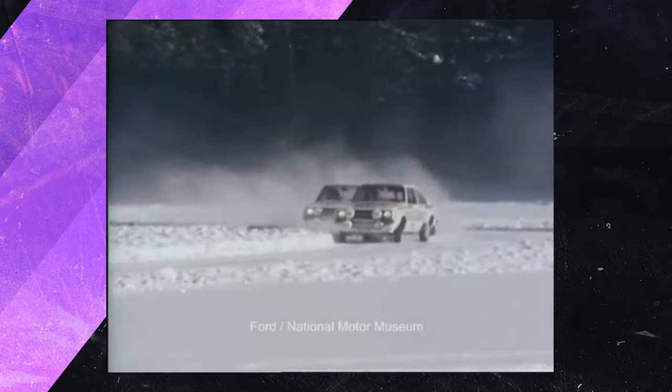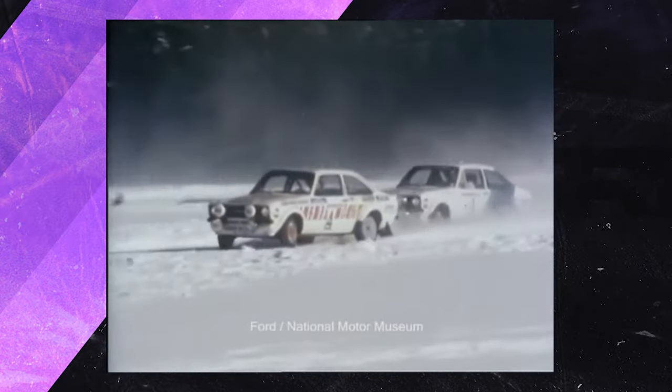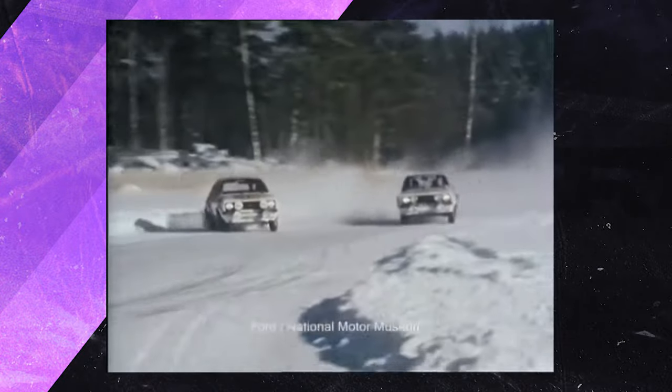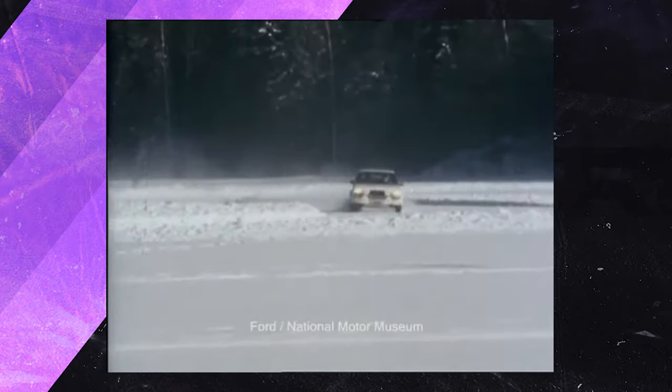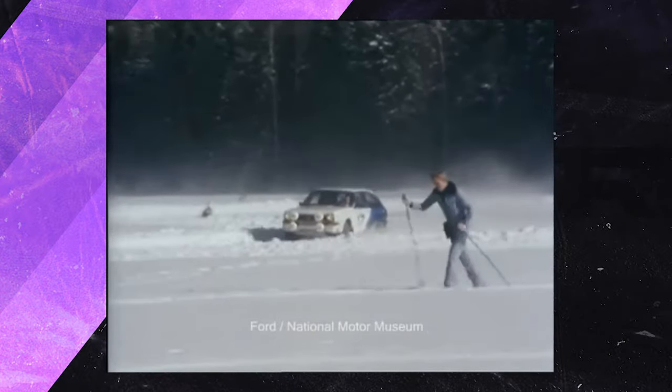It is primarily used on snow as it is the most reliable method of cornering on the white powder. You may have heard the term Scandinavian flick before, and this is how that particular name for this technique came to be.